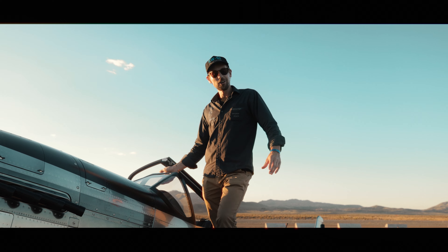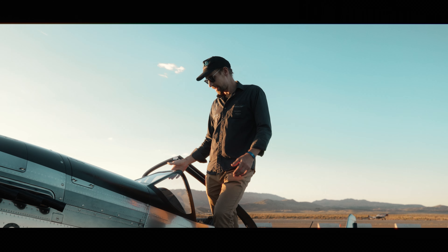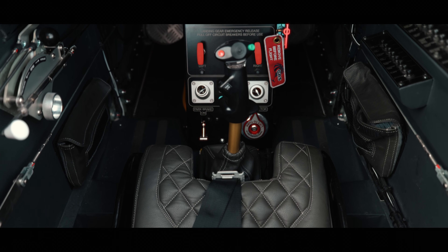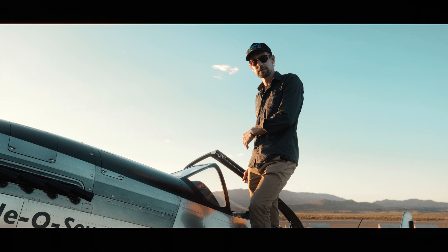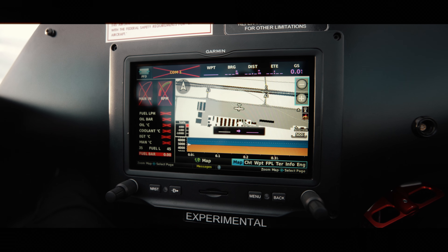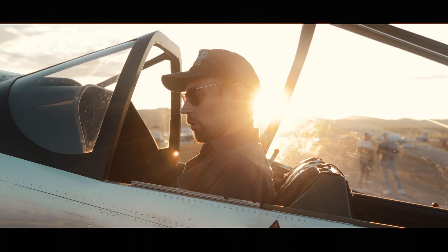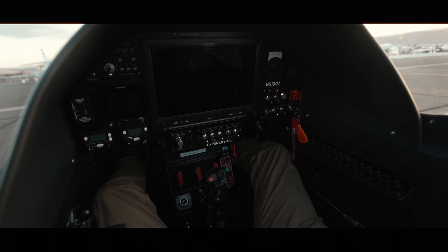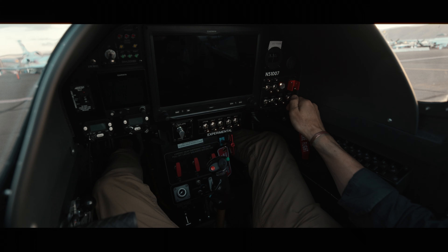Standing on top of the wing, here is the cockpit where I can access the pilot seat in the front or the passenger seat in the back, which can also be used by a co-pilot since we have full controls on both seats. Let me quickly introduce you to some main elements in the cockpit.